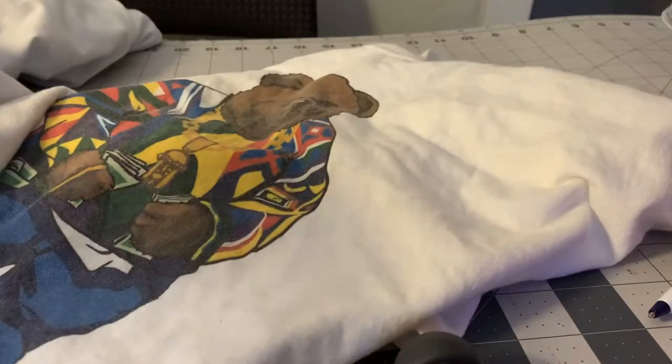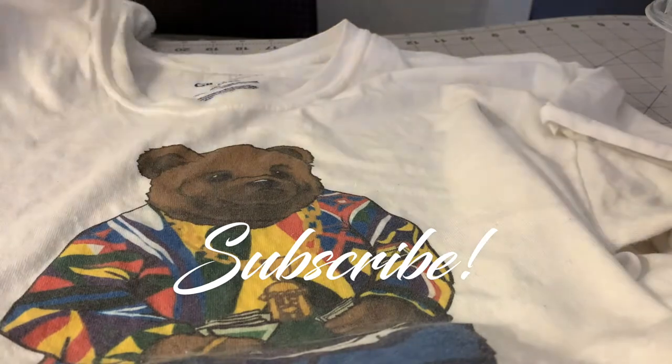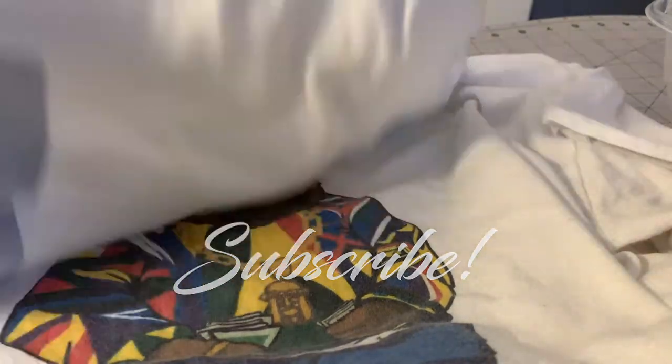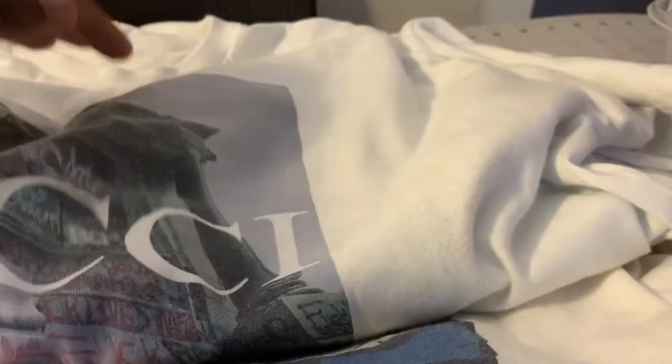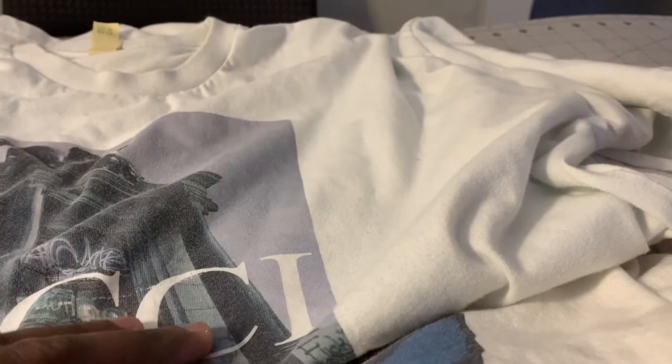What's going on, it's your boy Shadow back here with another YouTube video. Make sure you hit the like, comment, and subscribe button. So this one I have for you today is the Nina transfer paper for light-colored t-shirts — once again, Nina transfer paper for light-colored t-shirts.